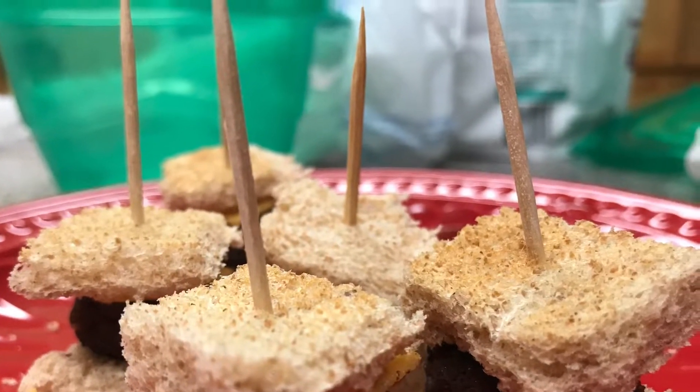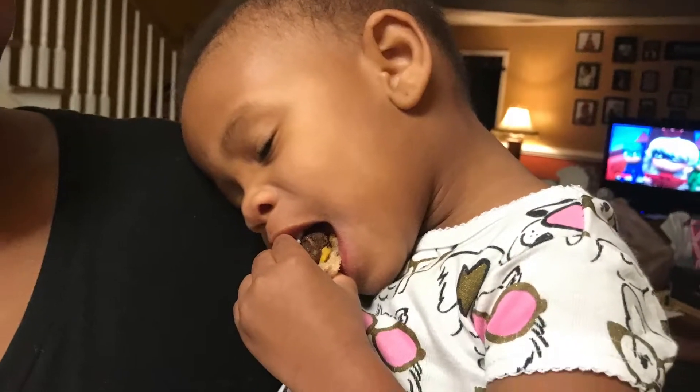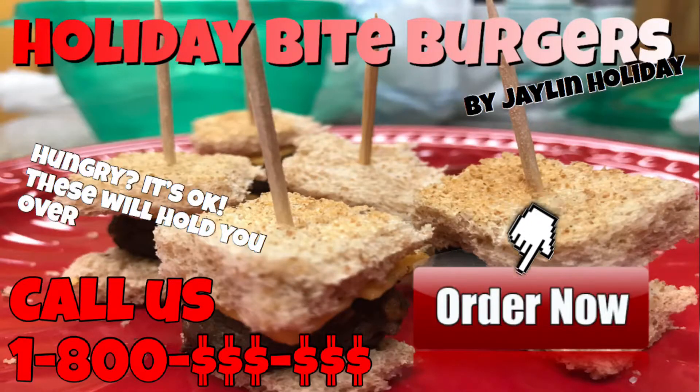Think about it — since the burgers are so small, you can feed them to small children. You can even use these small burgers for a party entrée. It's too good to be true, but it's true. Order now.